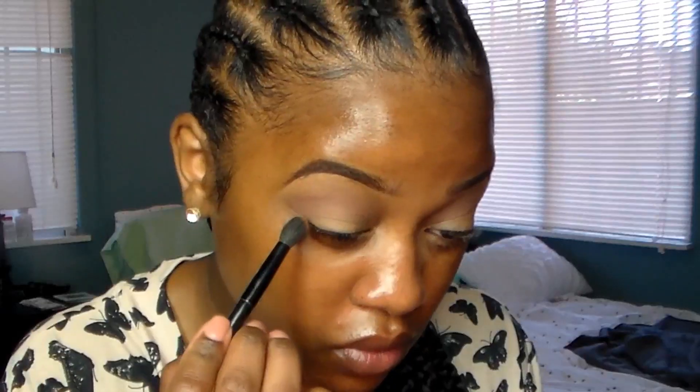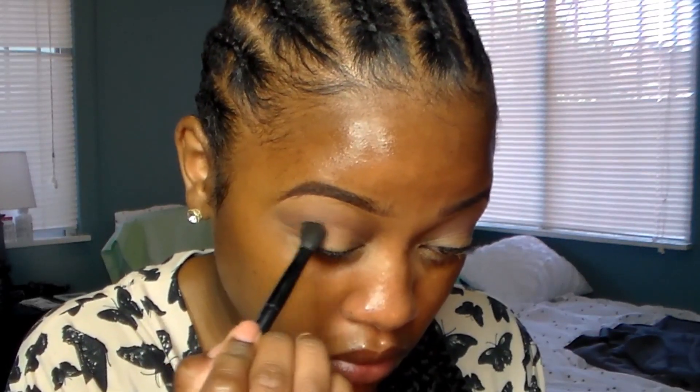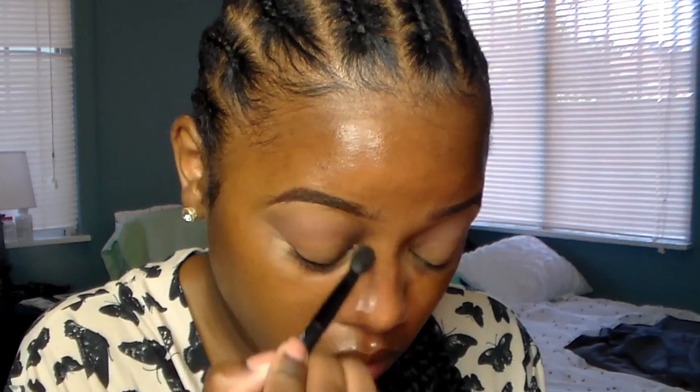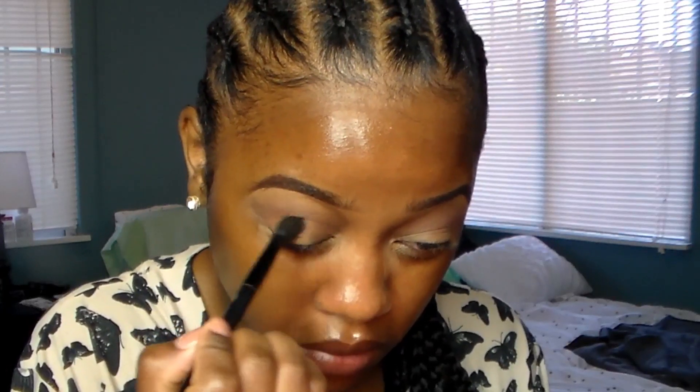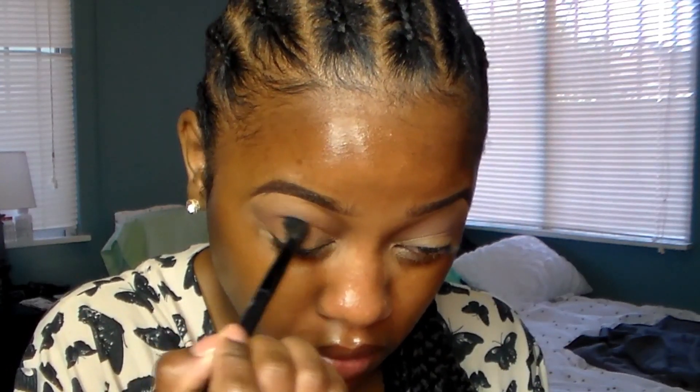I'm going to take one of my favorite colors that I use in a lot of my videos — Peanut Butter from my Semi-Sweet Chocolate palette — and I'm going to apply that into my outer crease first and then start to blend it over. I'm applying it a little lower than my crease and a little bit lower than that Dusty Rose color.